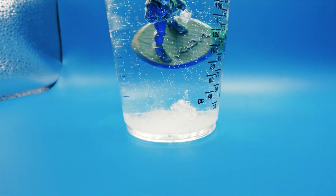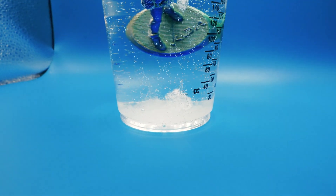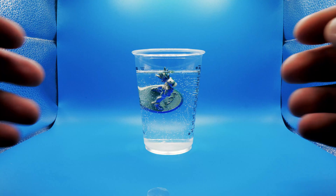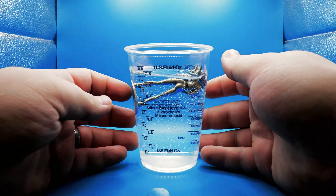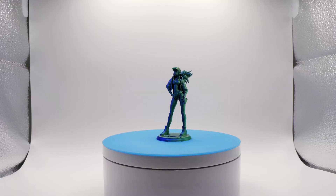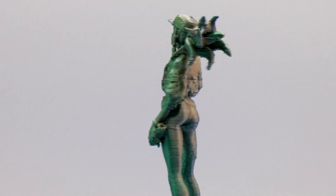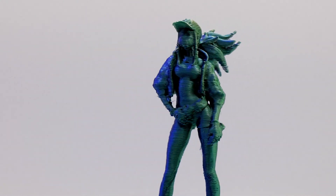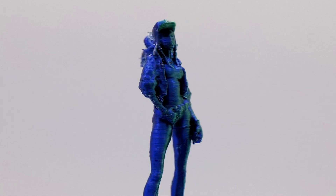Alright, so over 8 hours have passed since I submerged this model in water, and as we can see, pretty much all of the PVA has dissolved, leaving only the model without me ever touching the supports. I chose this particular model because I know for a fact that there would be zero chance for me to successfully remove regular supports without breaking the model's hair.